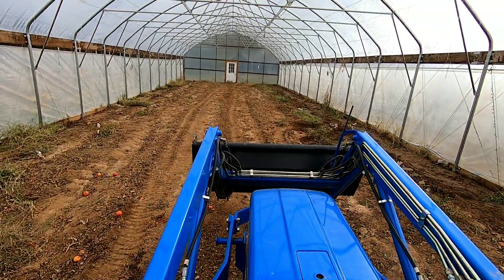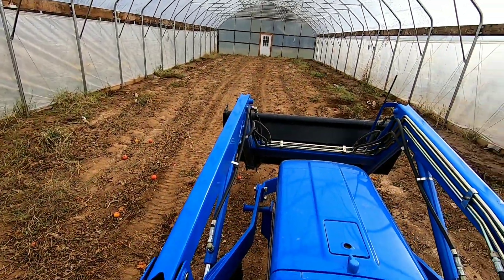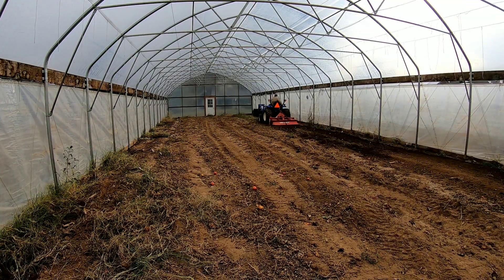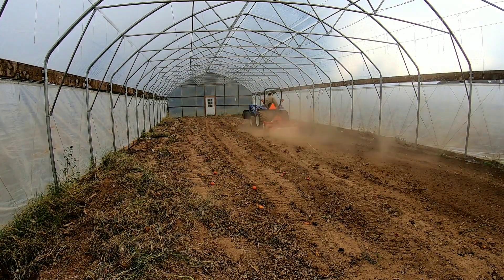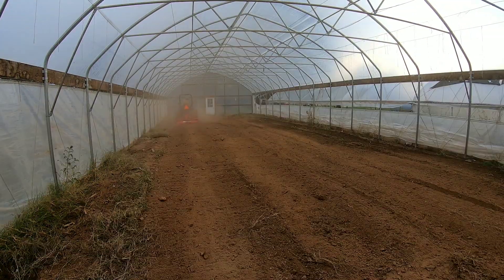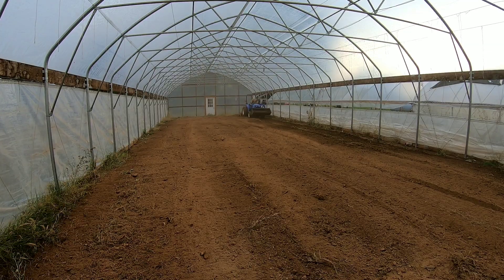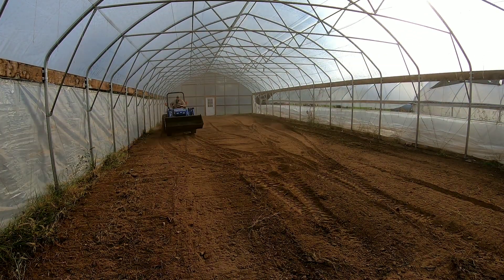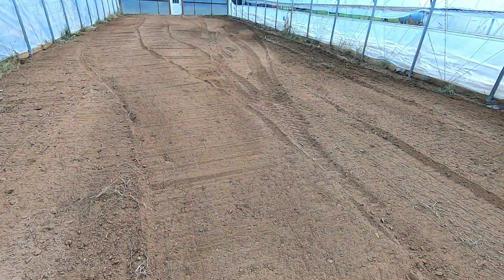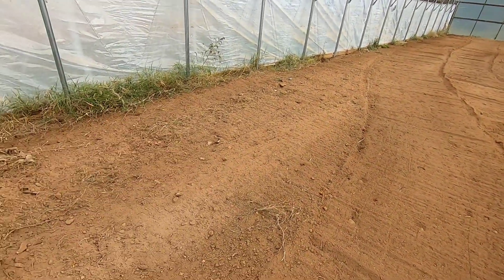I'm gonna put the camera on the wall here and set up a hyperlapse while I get to tilling and get it done. Here we go — it is ready to go. If we sprinkle a cover crop on here it will go in pretty smoothly and nicely, and if we decide to do some other things it'll be ready to go. We still got to clean up the sides but it's looking pretty good so far.